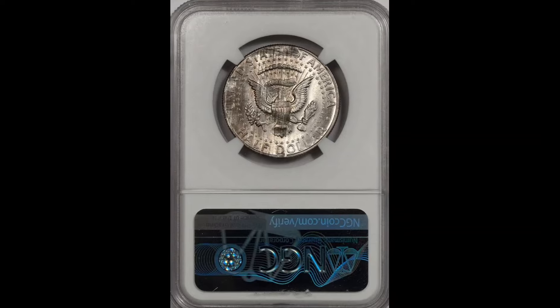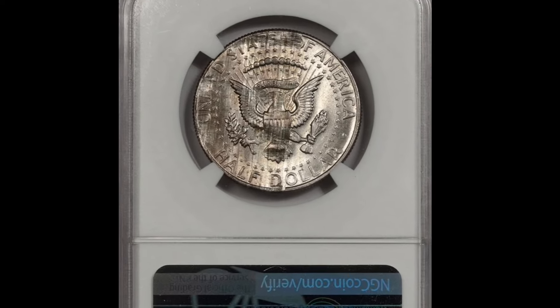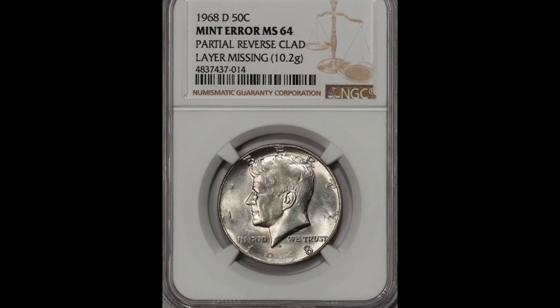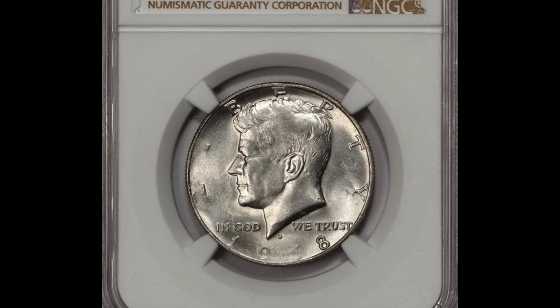When it comes to grading or the quality of the coin, a Mint State 68 is worth a stunning $15,000. But the value drops dramatically in lower grades. Remember that 70 is the highest grade.